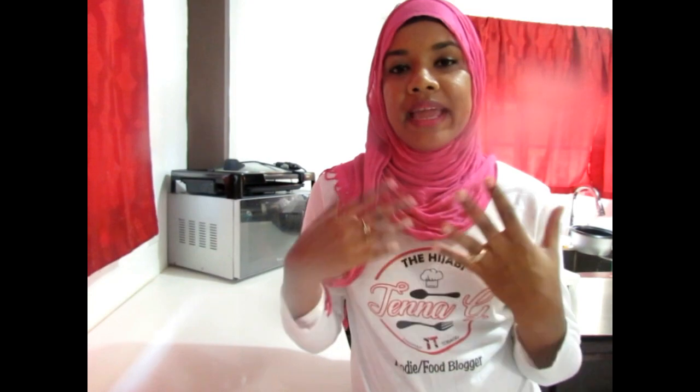Hi, assalamu alaikum everybody. So it's Jennergy, that's me, the hijabi from TT. Today I'm going to be preparing an absolutely delicious Asian style soya chunks pasta.